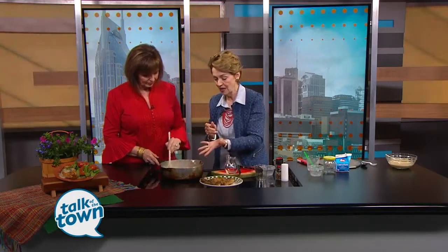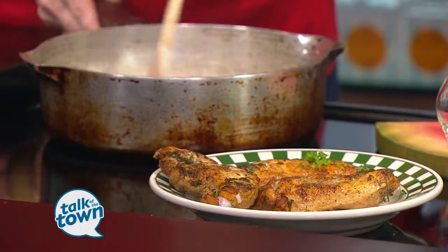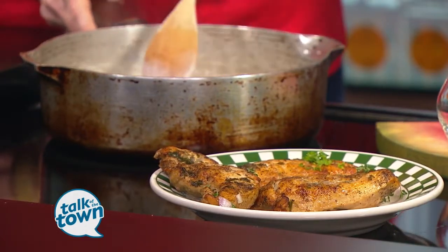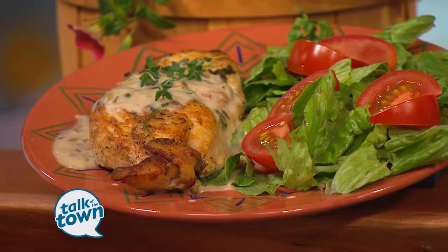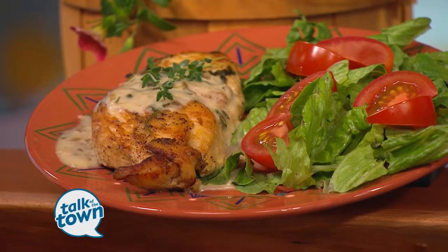Put your breasts back in there just to make sure they're nice and warm, and serve it. Man, that was easy! You could even do this with shrimp. If you want to sauté shrimp and do the same exact recipe, just don't cook them too long. Sauté them, take them out, make your cream sauce, put them back in — lovely over rice.